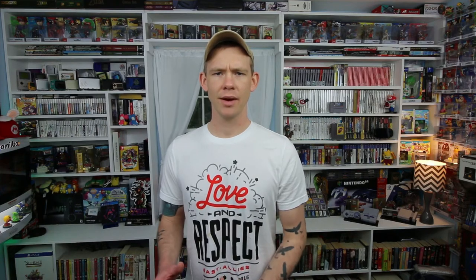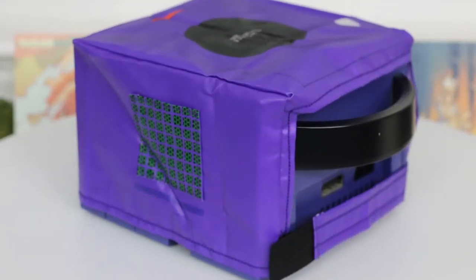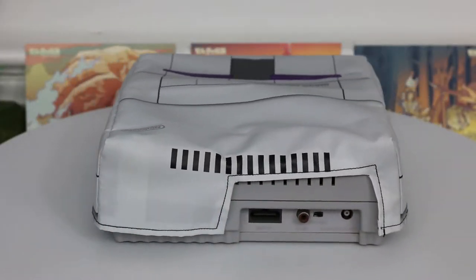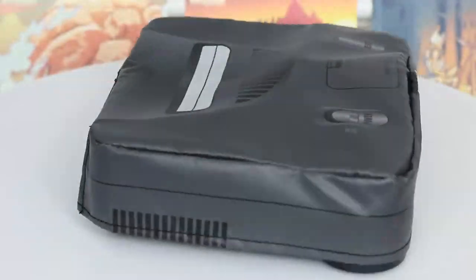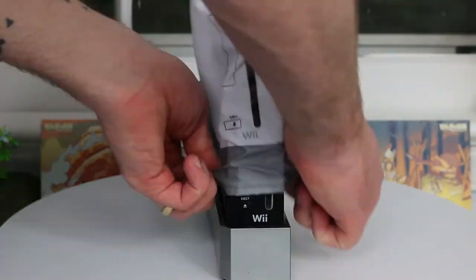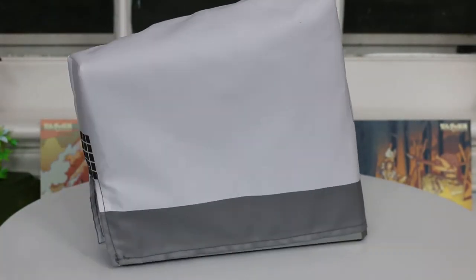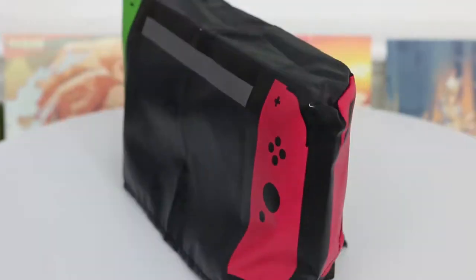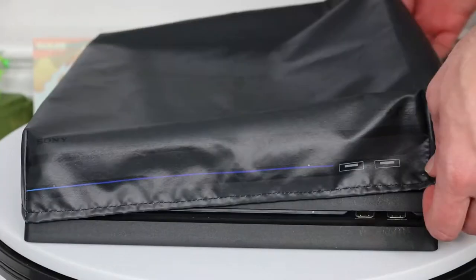Printer Boy sent me a bunch of different dust covers to test out — he sent me some for the GameCube, the Super Nintendo, the N64, the Wii, the Wii U, the Nintendo Switch, and the PS4 Pro.